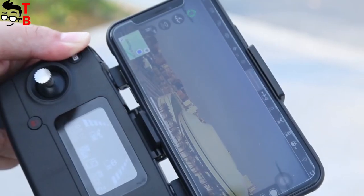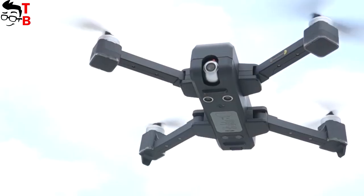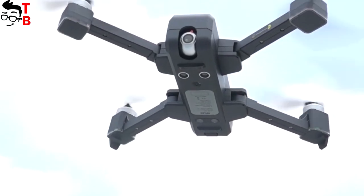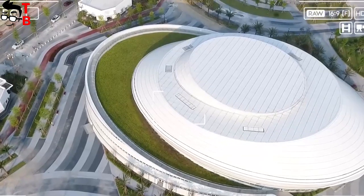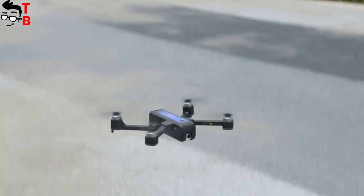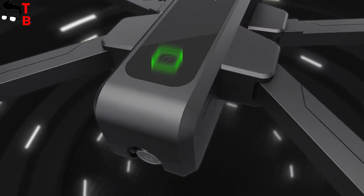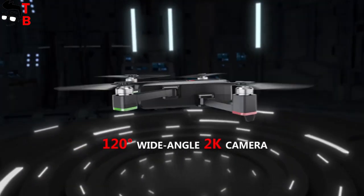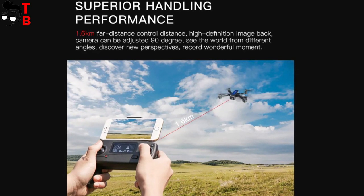The MJX Box 4W has a single-axis mechanical gimbal. I can say nothing about it until I see the real footage. The drone has optical flow positioning and an ultrasonic sensor, used for stable altitude hold and soft landing. The quadcopter is equipped with a powerful brushless motor, which provides a maximum speed of up to 40 kilometers per hour.